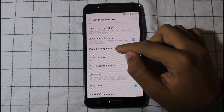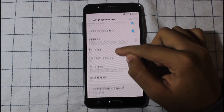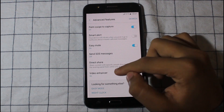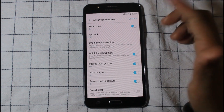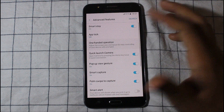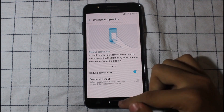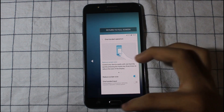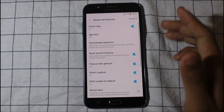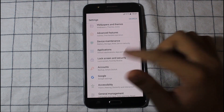The advanced features — you can click launch camera. Some features like the video announcer don't work. The app lock is there too. One-hand operation is working — with some ROMs it is not working, so it's good that it's working with this one.